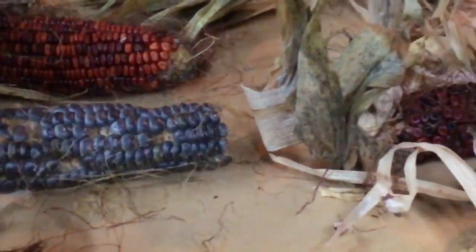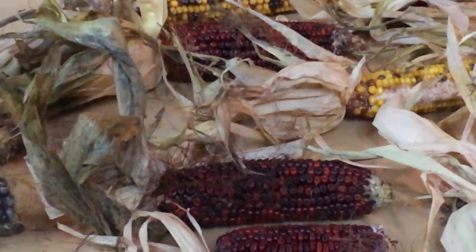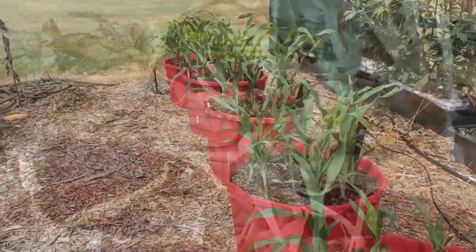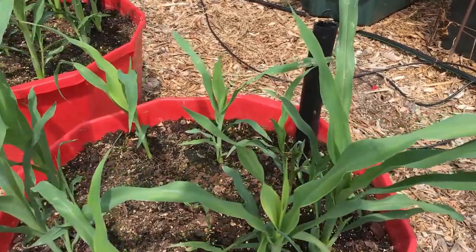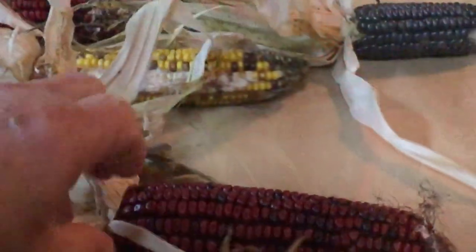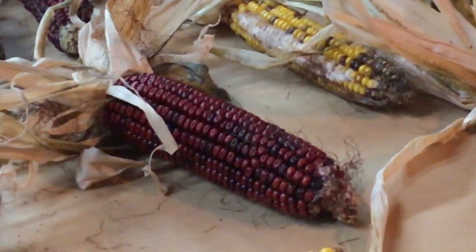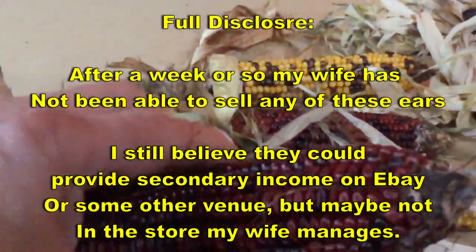I was pretty impressed. My wife is going to take these to work at the mall where she manages and see if she can sell them. I don't know why she couldn't. As I showed you when I was doing the planting - these were planted in containers, wicking tubs to be specific - I've seen on eBay this novelty Indian corn going for three and four dollars an ear. So it could be worth considering, since one seed doesn't cost you hardly anything.